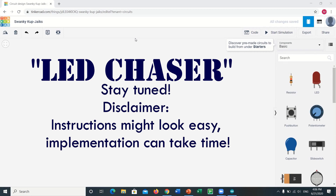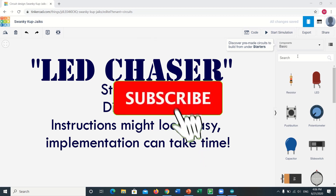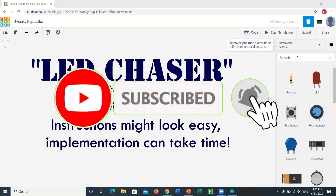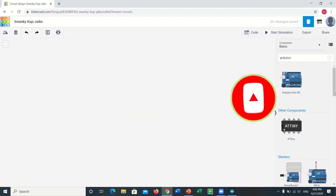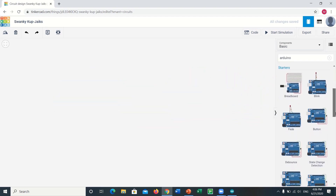Hello guys, welcome back to another video from the E-Innovators. In today's video we are going to build the circuit of an LED Chaser on Tinkercad, and later showing you the practical hardware of the circuit including the final demonstration, code, and all the relevant stuff. So stay tuned till the end. Before starting, if you haven't subscribed to our channel yet, please do it to watch our latest uploads as soon as possible. Let's get started.